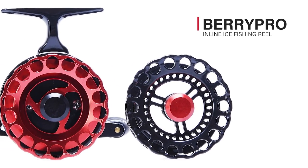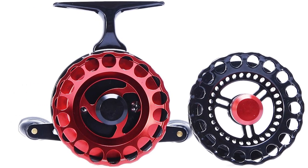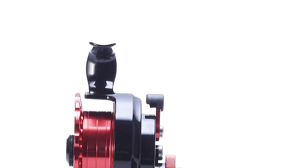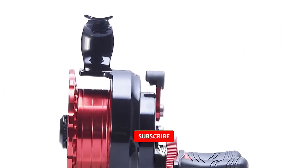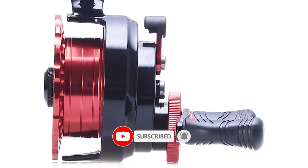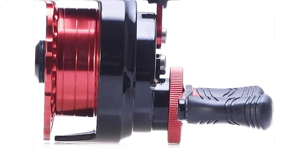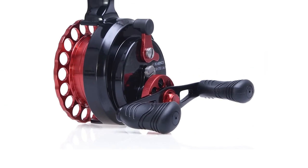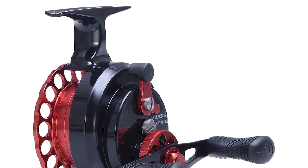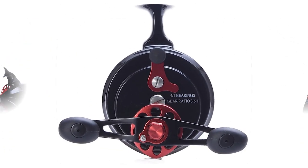BerryPro Inline Ice Fishing Reel. There are very few reels in the market that offer the kind of versatile options that this one has to offer. Its most distinctive quality is its color variety, which allows you to choose the best color that suits your needs. Moreover, it comes with a protective carry bag too. The BerryPro is another all aluminum design, featuring a non-slip black rubber coating that gives the reel a nice sleek, tactical look. Users report the coating makes the reel softer to the touch with an overall nicer feel to it.